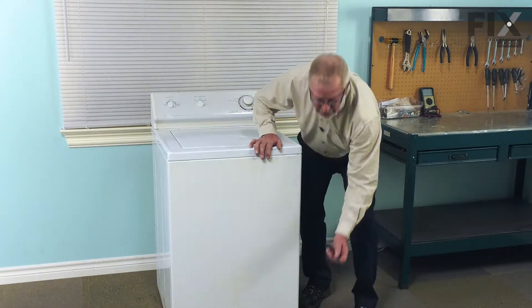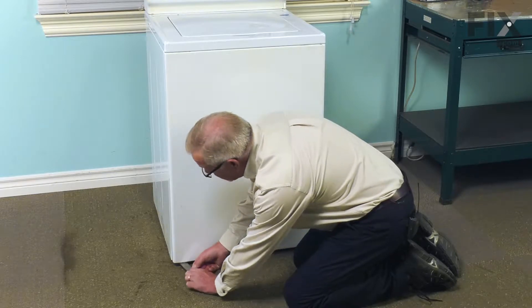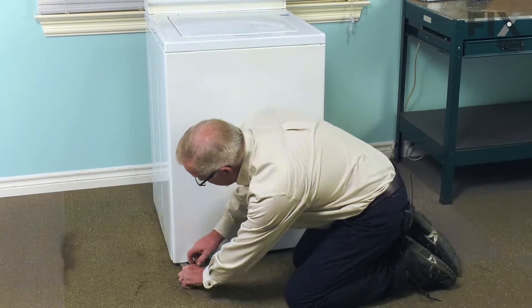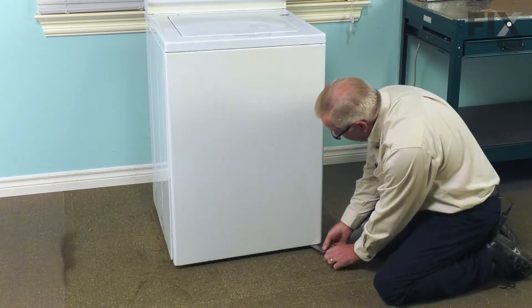We'll just depress those and tilt the panel out. Just take a stiff putty knife, find that clip — it's just about an inch or inch and a half in from the edge — and just depress that clip a bit.